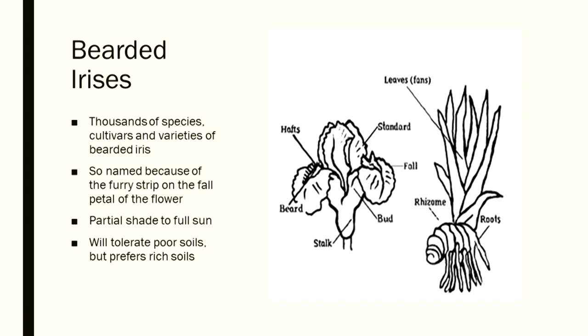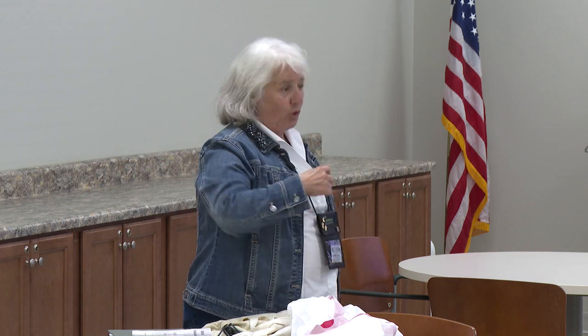They grow in partial shade to full sun. I planted these in partial shade and now it's full shade, which is why they're not blooming anymore.